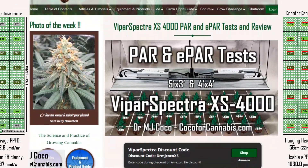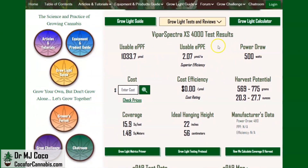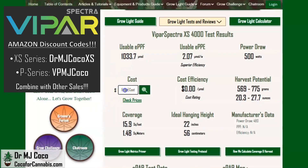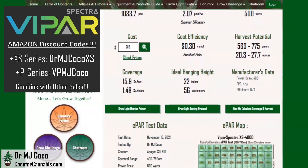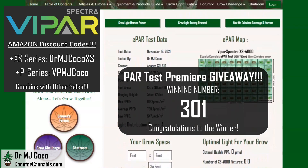There are a few more things to consider before I wrap up this review. In the Coco for Cannabis grow light guide, I publish complete test reports for all the fixtures I test. Based on the 5x3 ePAR test data, we rate it for just about 16 square feet and estimate the harvest potential at almost 28 ounces. With discount code DRMJCOCOXS on Amazon right now, the cost comes to only $313 — a cost efficiency of $0.30 per micromole. That is unbelievably low for a fixture with Samsung LM301B diodes and Mean Well drivers. The winning giveaway number is 301 — the LM301B diodes are a big selling point for the XS series. Congrats to whoever guessed closest.